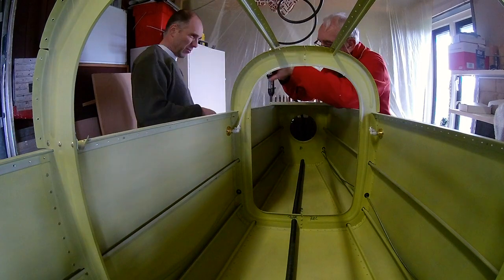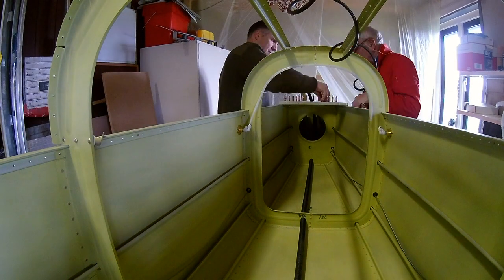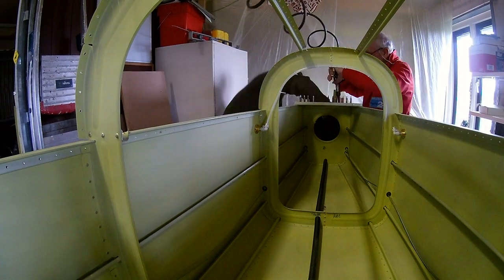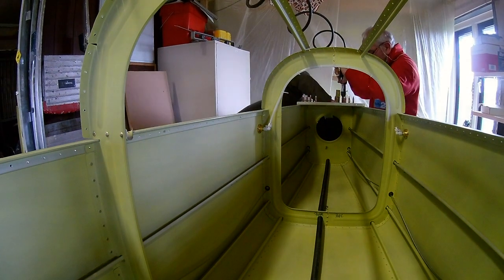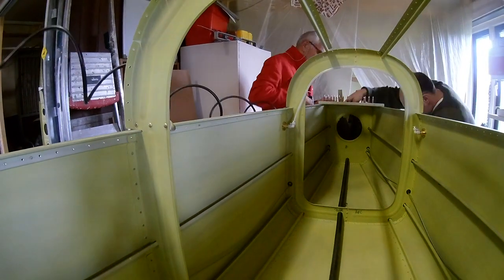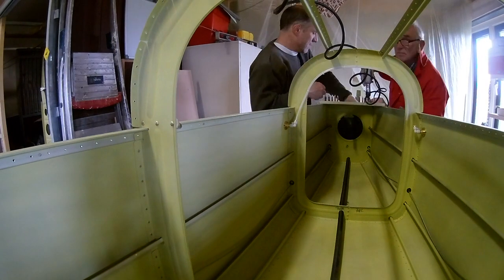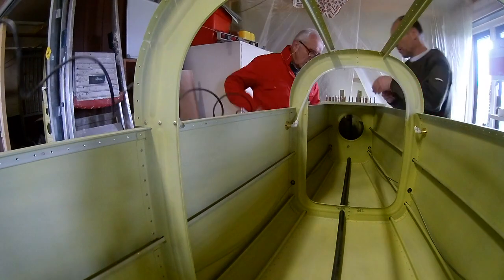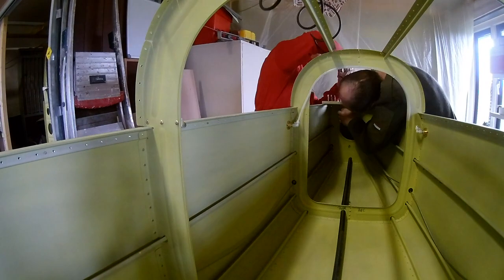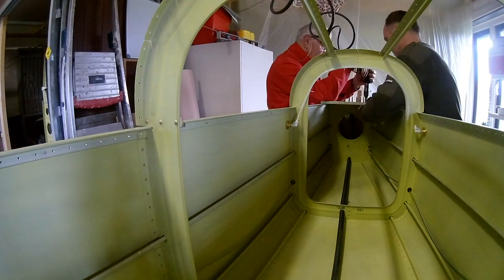With the aft deck, you kind of keep both longerons in the correct position so there's no twist. You have to very carefully measure the longerons to get them straight. If you screw this up, your fuselage might be twisted, and that's of course not good — it will definitely impact flying.